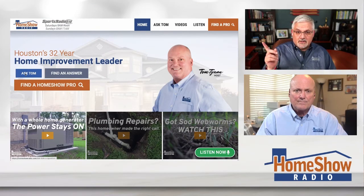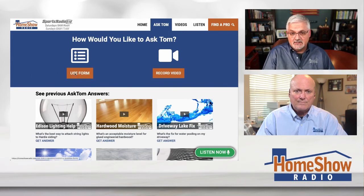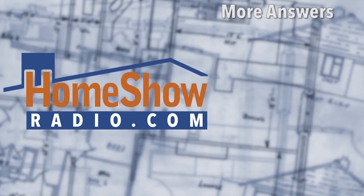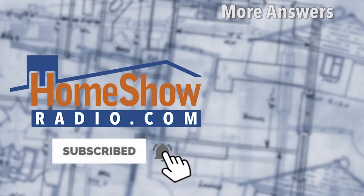No matter where you are, we'll help you. Go click on that blue Ask Tom button — it'll take you to a page where you can send us pictures and questions, because Tom loves to help people. He's a retired home builder with a degree in architecture, so if it's in, on, or around your house, he can help you. We'll take your question and answer it in a video like this. We post a new one every day at homeshowradio.com, our Facebook page, and our YouTube channel, where you'll find hundreds and hundreds of questions going back years and years.